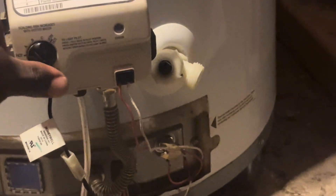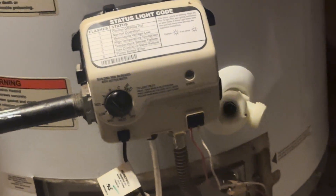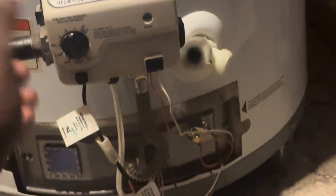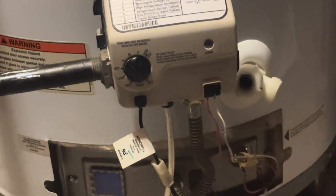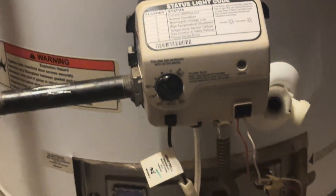Once you've waited 10 minutes and you don't smell any gas, turn the switch to pilot. When on pilot, you can push the switch in, which allows a small amount of gas in. You hold the switch in while pushing the igniter button — the igniter sends a small electrical shock down the wire. This unit generates its own small electricity using the thermal pile to ignite the flame.